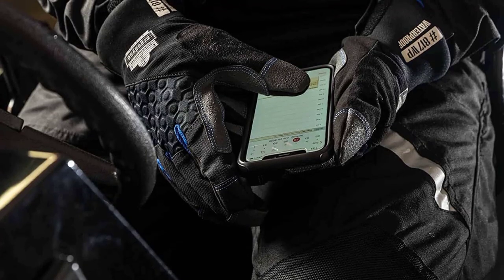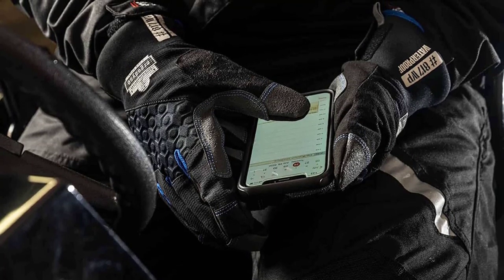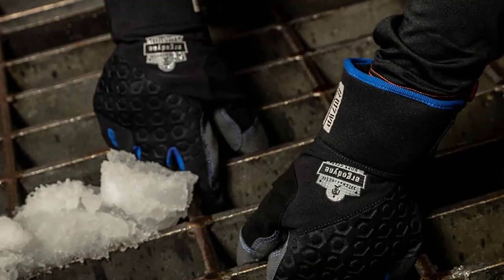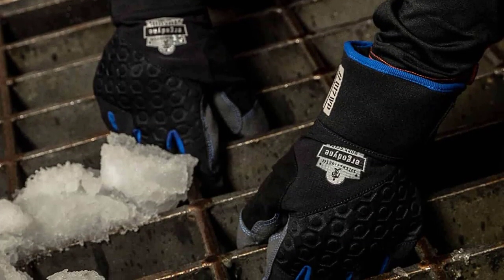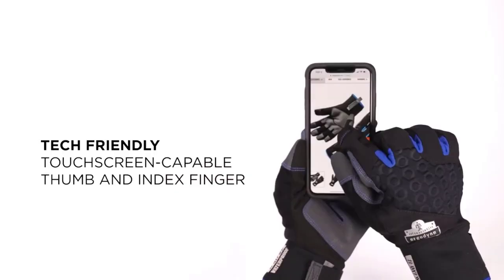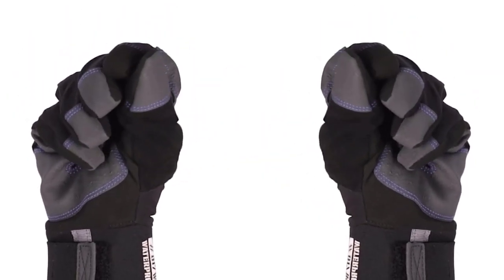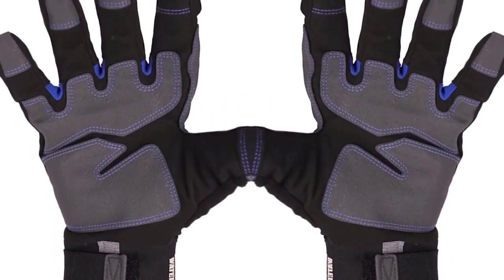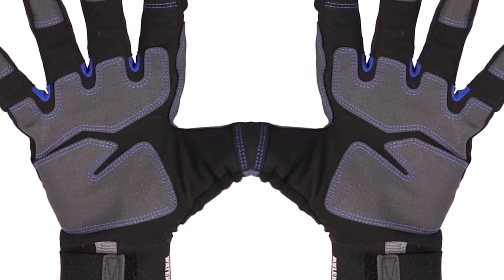It has sturdy AAX suede fingertip and palm reinforcements that are considered to be among the glove's strengths because they promote superior grip. The presence of these reinforcements also makes it possible for the glove to resist abrasion. Another notable strength of this thermal work glove is its superior flexibility — flexible enough to handle a lot of things and tools during chilly temperatures, so you won't face many challenges completing your job even when the weather is too cold.